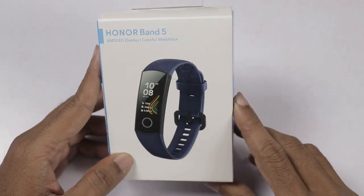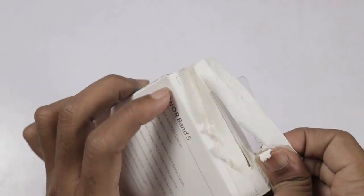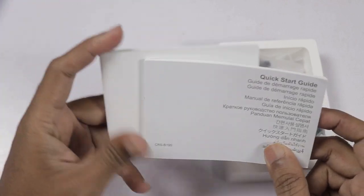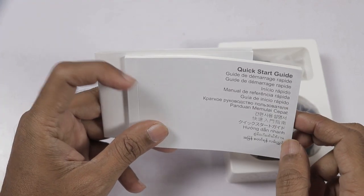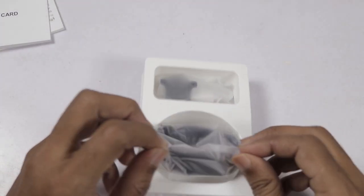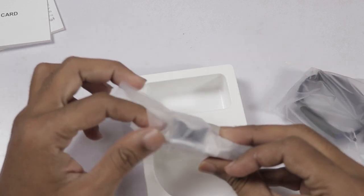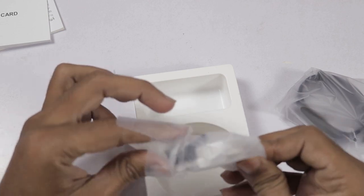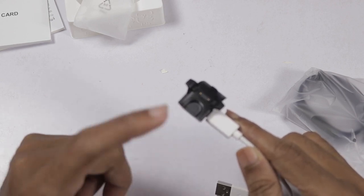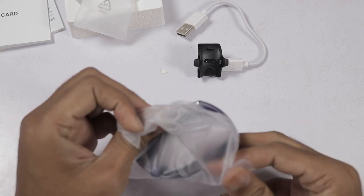Next, let's open this box. We have a warranty card in the first box. Next, a quick start guide in the next box — this is printed in multiple languages. Then there is a charging cable and a charging dock.